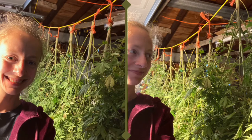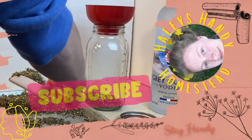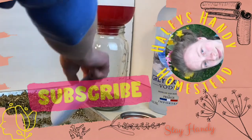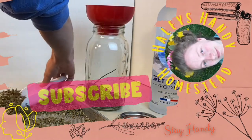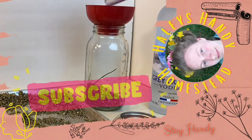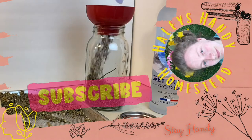It being harvesting season, I do have several other videos coming out about cannabis. So if you like this video, make sure you subscribe to my channel for future great videos to come. Give it a thumbs up and don't forget, stay handy friends. Until next time.